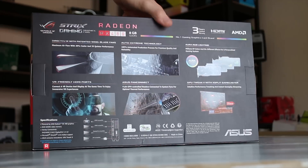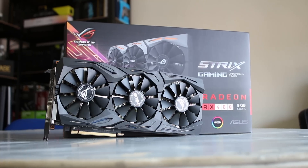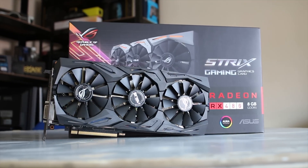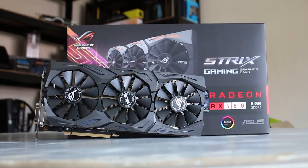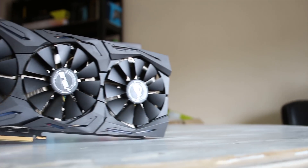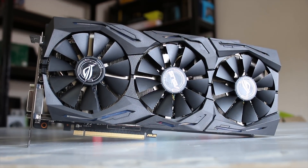The back of the box has all the new features including the Aura lighting, the GPU Tweak software, and the ASUS Fan Connect that we'll show you in just a second. The card itself features the exact same cooler you see on the GTX 1080, 1070, and 1060. It's actually closer to the 1070, as you have the lit-up backplate on this version as well.